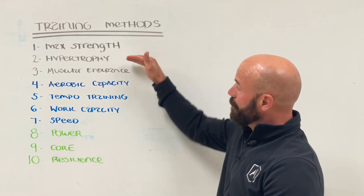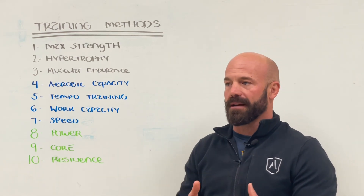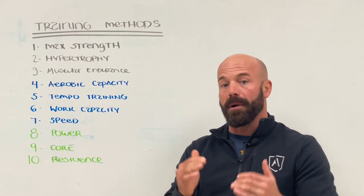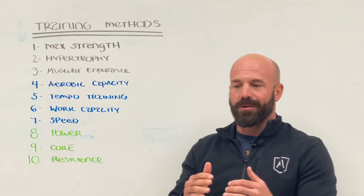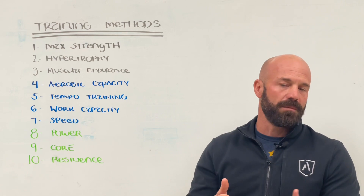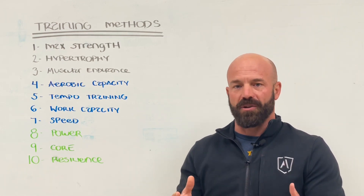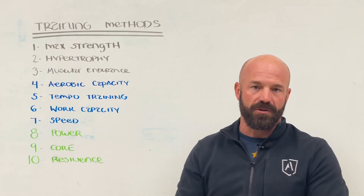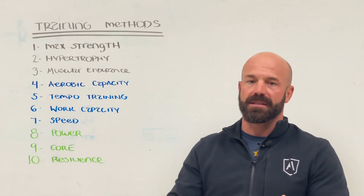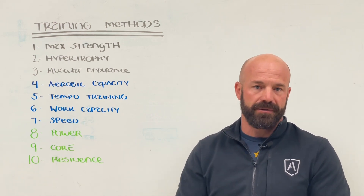From there, we kind of move across the spectrum into hypertrophy. Hypertrophy is another type of strength training that most of you are probably pretty familiar with, and that's going to be that moderate loading and moderate intensity. We're talking anywhere from 6 to 12 repetitions, using somewhere between 50, 60, maybe up to 70% of a one rep max. Hypertrophy training is going to be kind of the bulk of your strength training. With that, we can use barbells, dumbbells, kettlebells, pretty much any tool including sandbags that we have at our disposal in the gym.